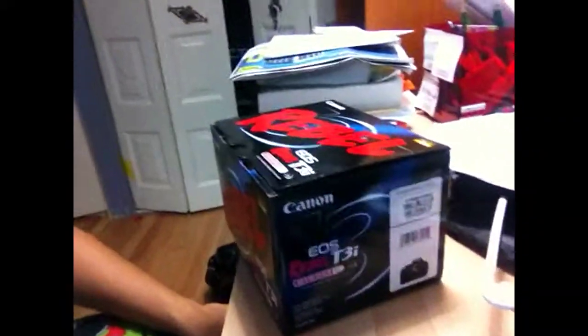Hey guys, what's up? So here's what I got — my camera, the Canon Rebel T3i. I just got it today, so I'm gonna unbox this. It's gonna be a lot of fun. Canon Rebel T3i, best camera out there — let's unbox this, let's go!